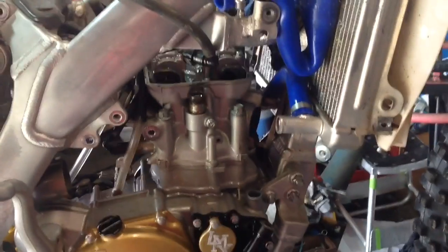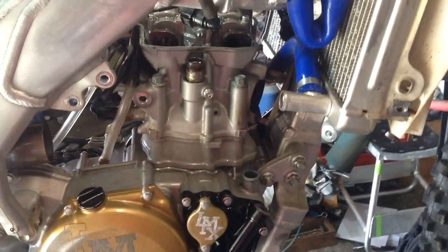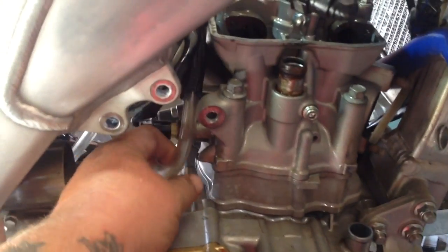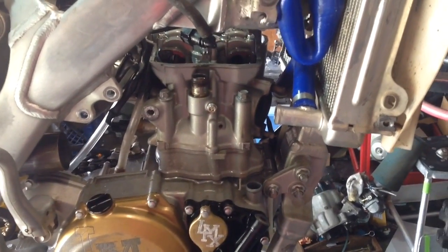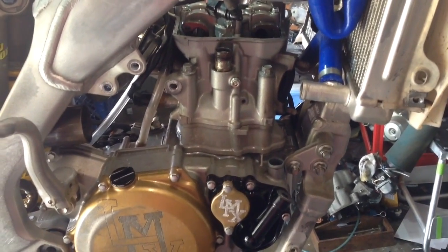I've got my valve cover off, coolant out, oil out, hose disconnected, exhaust off, and motor mounts for the upper part done. I still need to do the throttle body — I need to clean that thing too — and the timing chain. I also need to unplug this sensor right here and unroute that hose. There are a couple things still, but I'll see what we're dealing with when we get the cylinder and piston off and start to diagnose the issue.